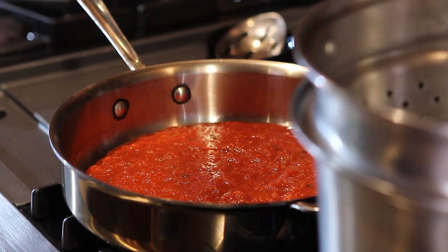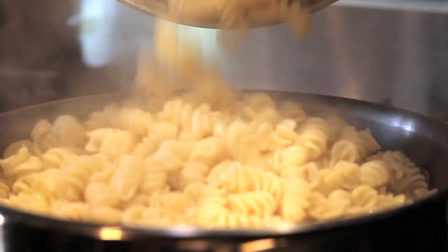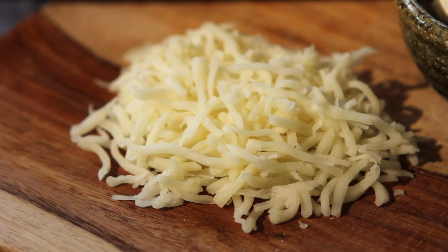My number one essential is a large sauté pan between 10 and 12 inches for tossing cooked pasta with sauce. A good quality box grater is ideal for shredding hard cheeses and grating tomatoes for pulp.